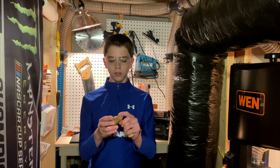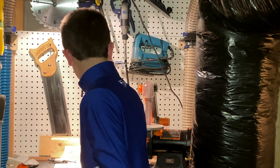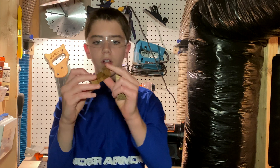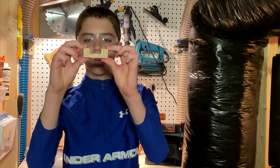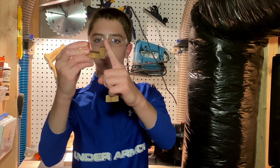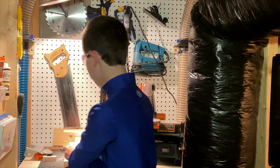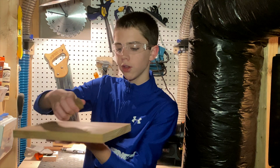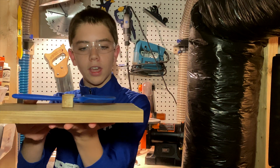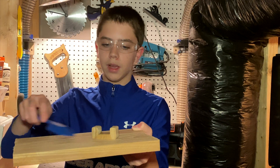Hello everyone, welcome back to the My Mini Woodshop YouTube channel. Today I'd like to show you this cool little gadget I made. It starts with a small block cut out using the band saw — this one is cherry and this one is oak. The point of this is you put your spoon on it when you're cooking, and it elevates it so the messy spoon doesn't get all over the counter.